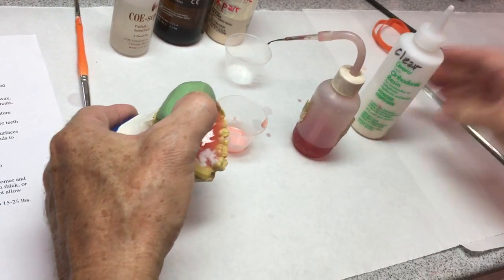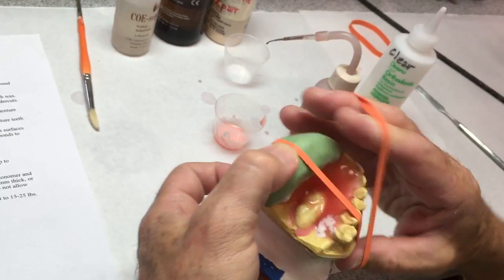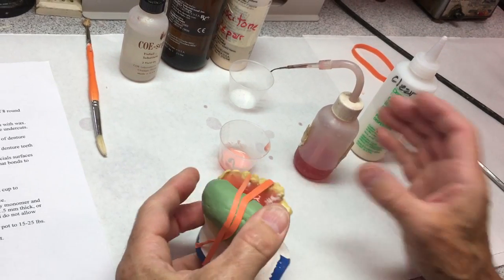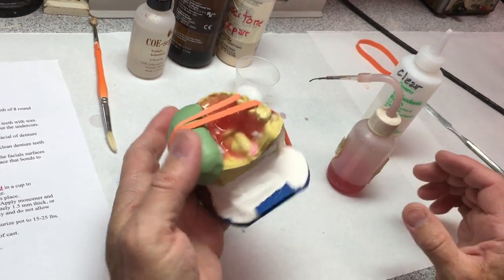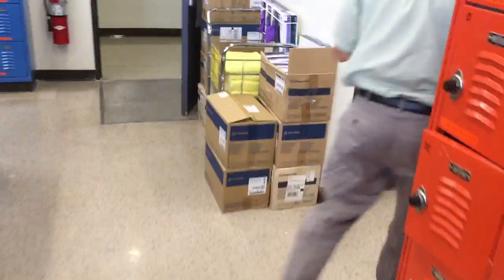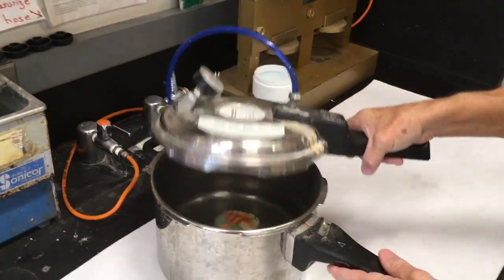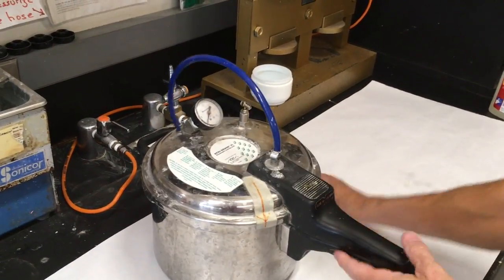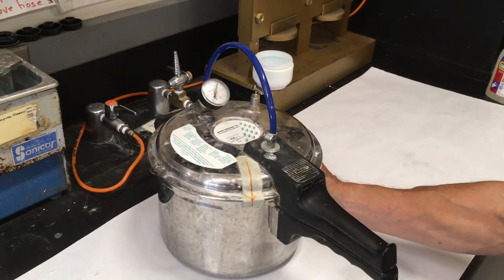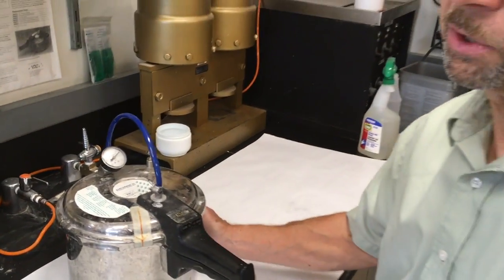I'm going to put a rubber band around the matrix so it stays in place while it's curing and doesn't fall off, because if it comes loose the teeth won't be in the right position. From there it goes in the pressure pot — I've already put hot water in it. The model had been soaked and dried so the air bubbles don't come out of the stone. It should be in there for a good 20 minutes. After it's set, we'll gently take it off the cast and then do our finishing and polishing.